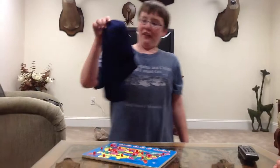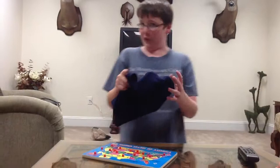I got my new mask in the package today, and I'm excited to try it on. It's going to be a quick video of me trying my mask and seeing how well it fits and how it looks.